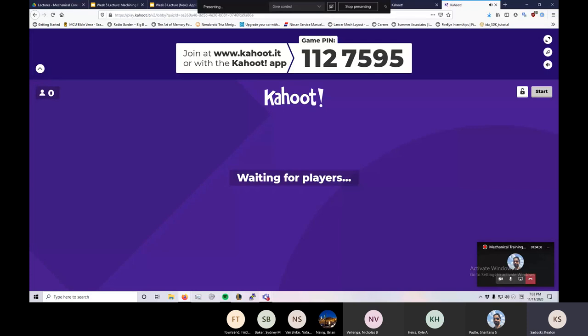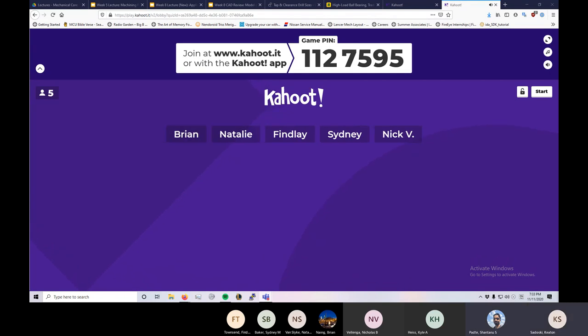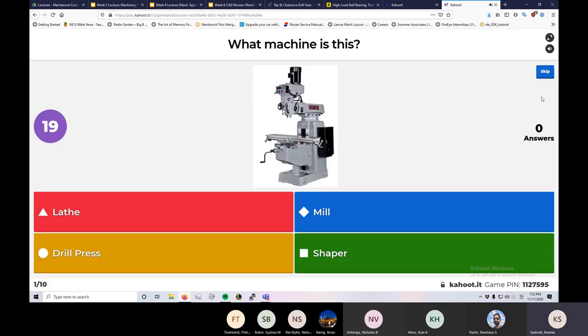So there's the game pin: 1-1-2-7-9-7-5-9-5. The Kahoot question: what machine is this? Someone guessed a shaper — not a shaper. This is a mill. You've got the table you attach your part to, it spins things super fast, and note the red button up there for the buddy to press when things go wrong.